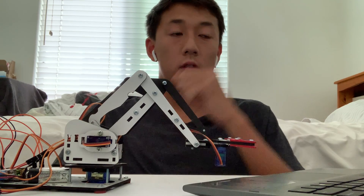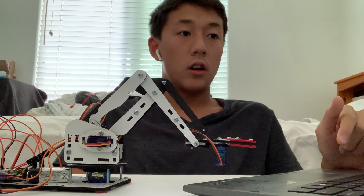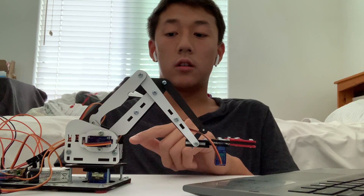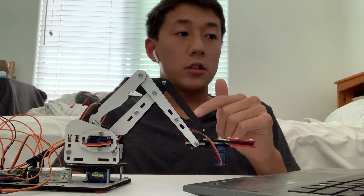For this milestone, I've assembled a robotic arm that responds to user input from the serial monitor, which allows each individual motor of the user's choice to move to any angle that they want.